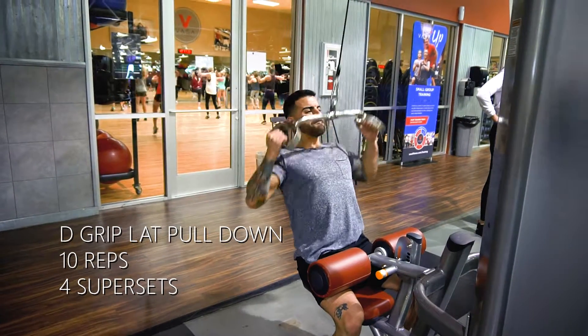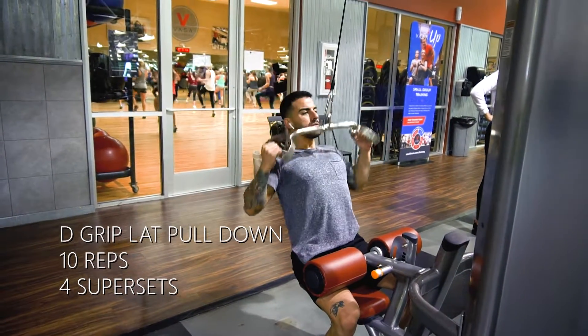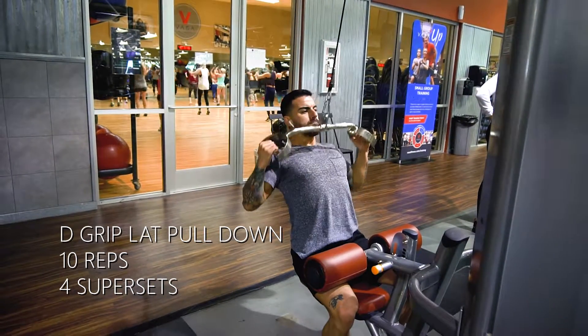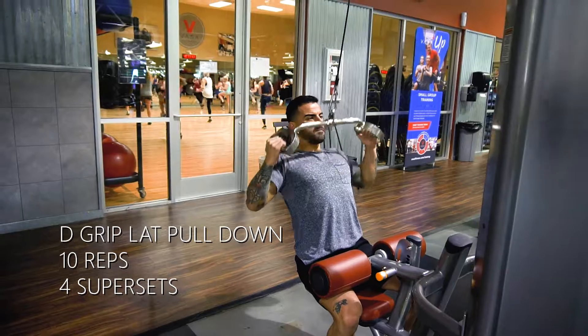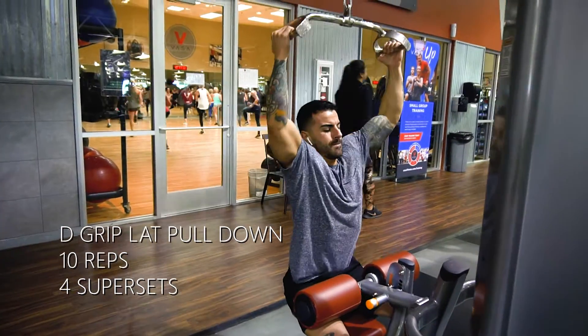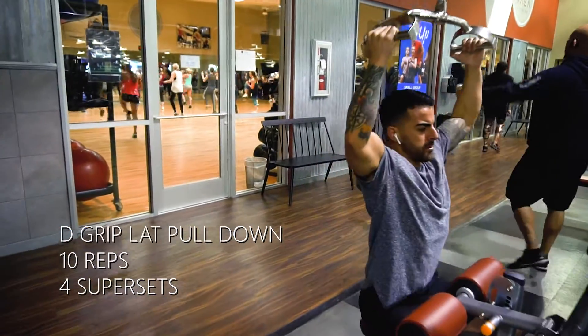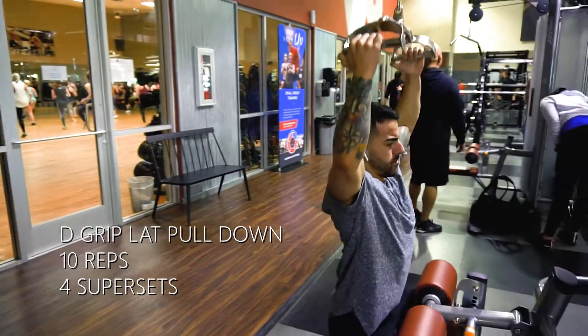What's going on guys, so today we're going to be doing back. What I started off doing here is a lat pulldown, but we're doing a little bit different variation. You can see how my hands are turned inwards instead of the normal palms facing out. This is just using that D grip — the handle that allows you to hold onto it like I'm holding onto it.